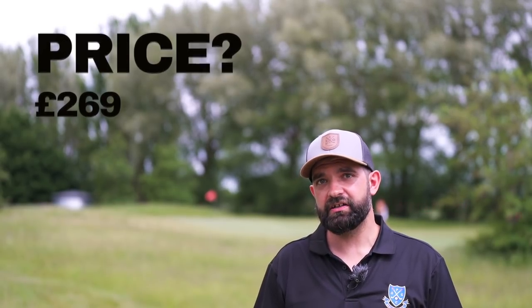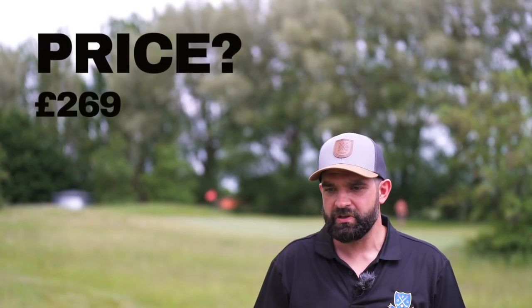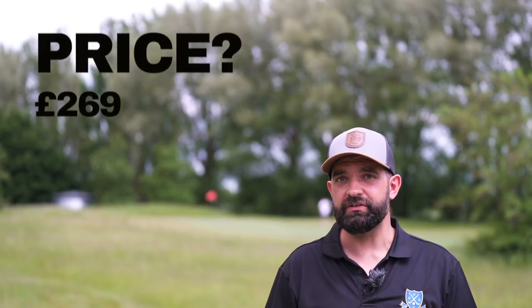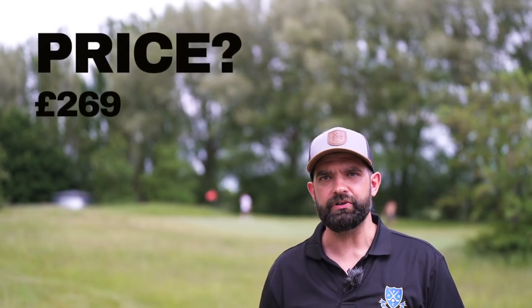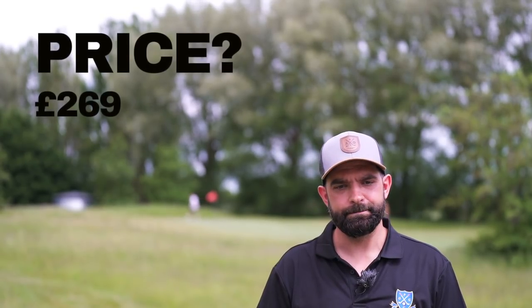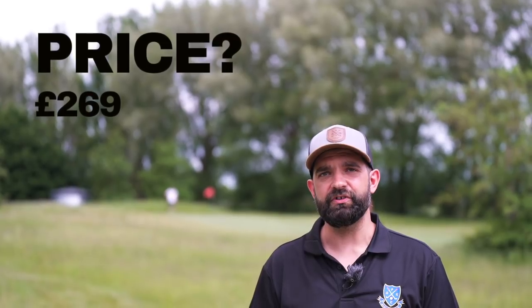I don't think it's overly expensive for what you're getting. It's a nice piece of tech. I think Ping do that very well, actually. They seem to put a lot more effort than the other companies into the fairway woods. The likes of the bigger boys tend to focus on the driver and then just make a fairway wood as well. But they definitely seem to be trying to make something a little bit more specific to that thing.